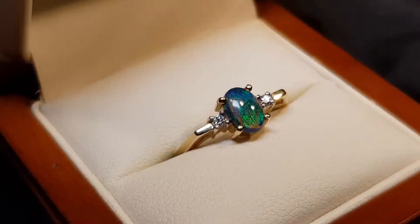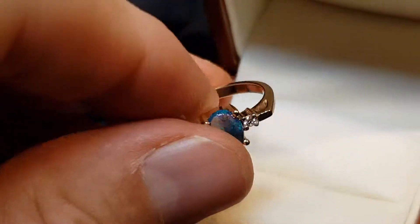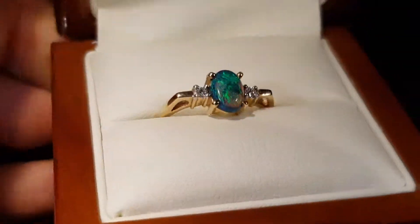Natural diamonds on the side, set in nine karat yellow gold — nice modern style, beautiful opal. Looking at this opal in the low light, you can see even in the low light it's a really nice stone.